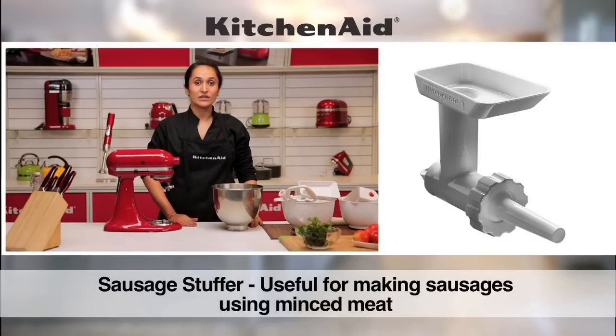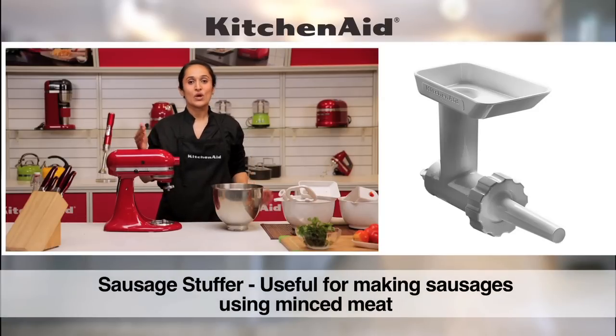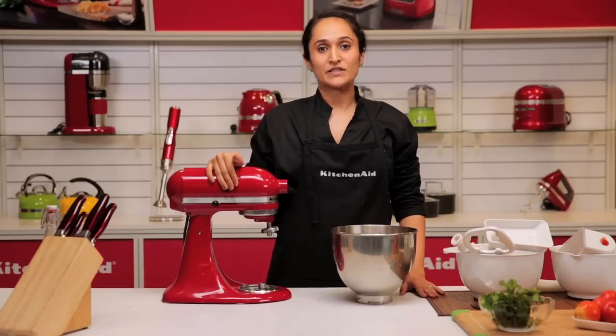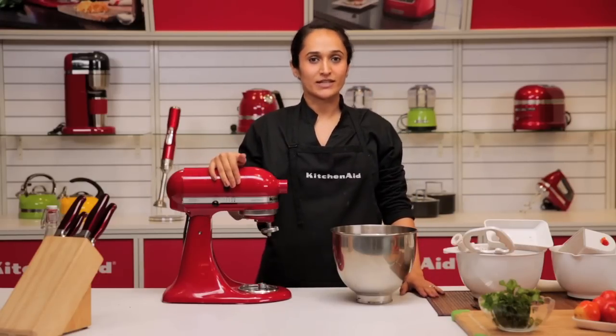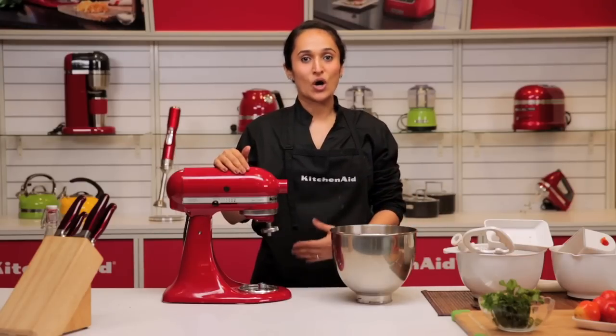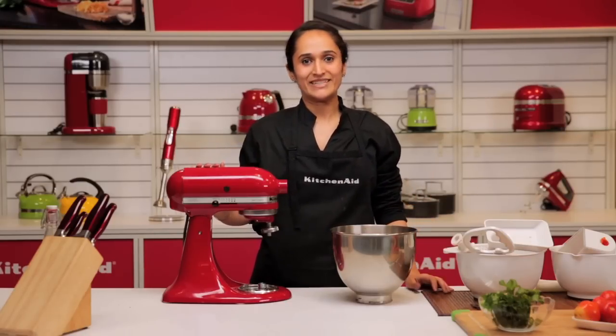Apart from the fruit and vegetable strainer, we also have the sausage stuffing kit available with the food grinding attachment, as they can be used together. Once the food grinder minces your meat, you can use that fine mince to fill in your sausages with the sausage stuffer. So the food grinding attachment not only serves the purpose of mincing meat and making salsas and chutneys, but also has additional attachments that can be used along with it to give you a complete meal.